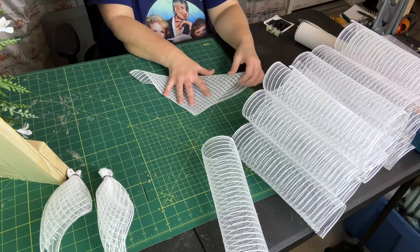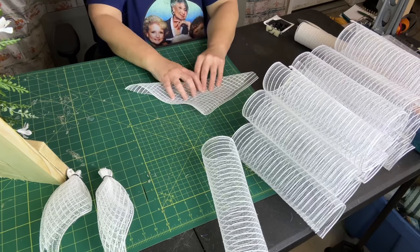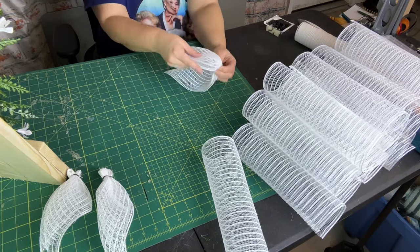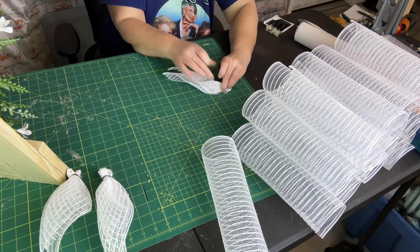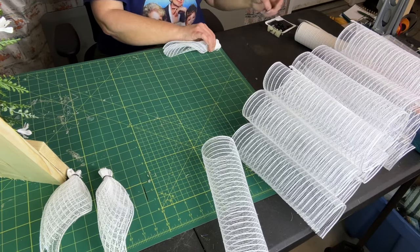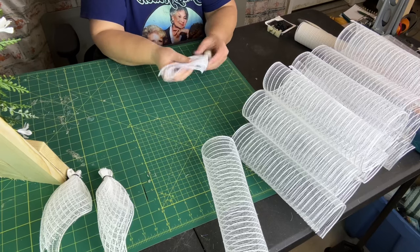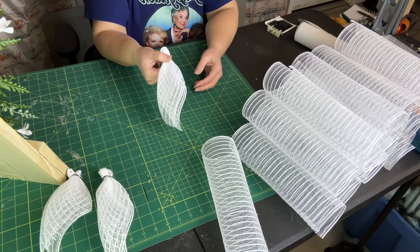Don't worry about which side to fold on — that's overthinking it. It's not important. If you're a beginner and you want something beginner-friendly, this is for you. Fold directly down the middle, fold over on itself, grab about an inch, and here's our angel feather.